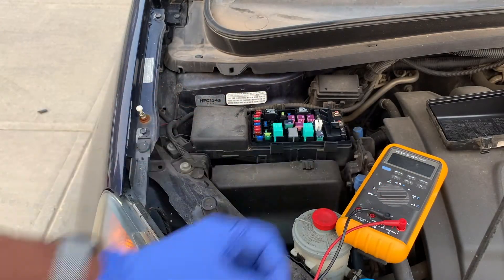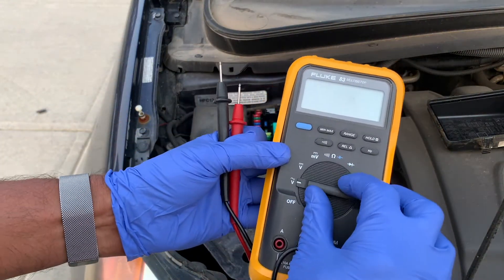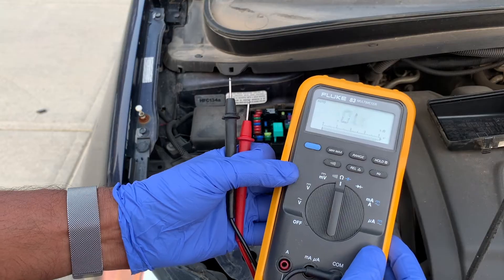Now if you happen to have a multimeter you can easily check for continuity. Continuity is usually denoted by a wave or a diode symbol. This simply tests whether or not the circuit is complete